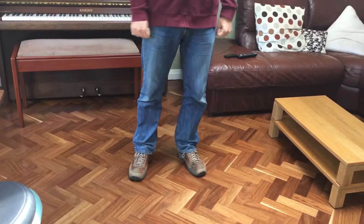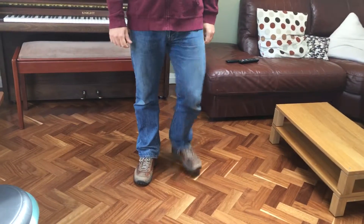Then the other version is a sort of African body percussion one. Again, you can get different people doing different bits. So you have some footsteps which go with this, which go on the one, two, three, four, one.